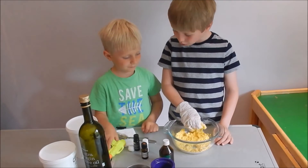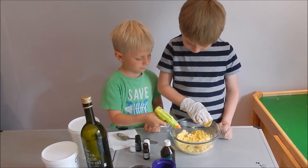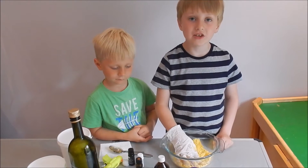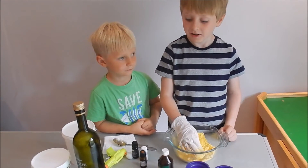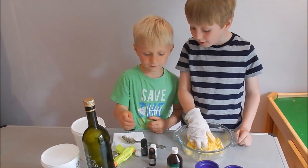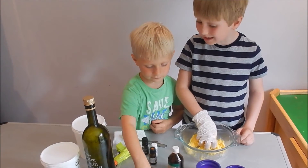Henry, can you please add a squirt? Bit stronger than that. That's perfect consistency now, so I'm going to ask my brother Henry to add our flowers. Henry, can you please add a few of our flowers? All of them — yes, all of them.